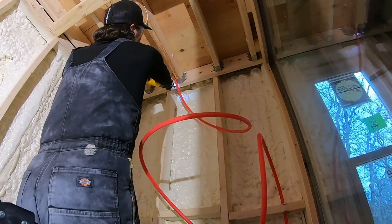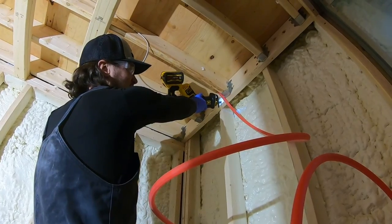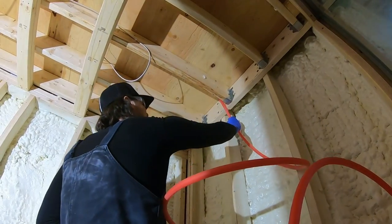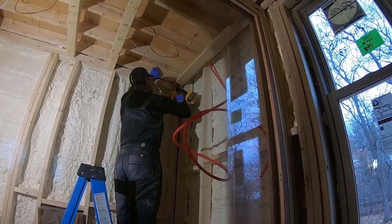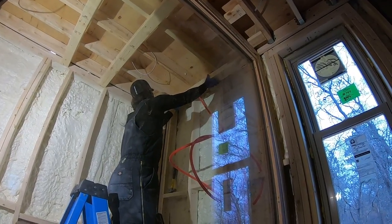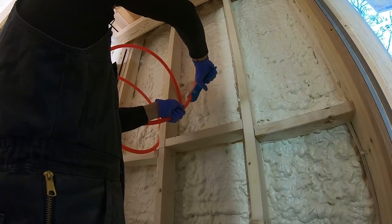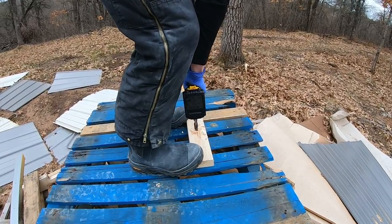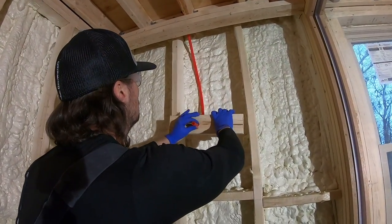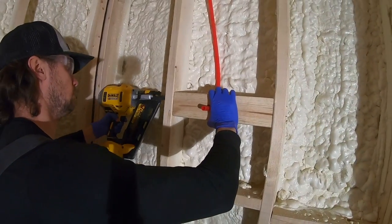Johnny is cutting a divot out of the wood so that he can tuck the water line behind there. Up goes the last 2x4, then a few nails and our ceiling is done. Now it's time to cut the PEX, measure, cut again, and drill a hole to feed our shower faucet water line through and place it exactly where we want it to be.